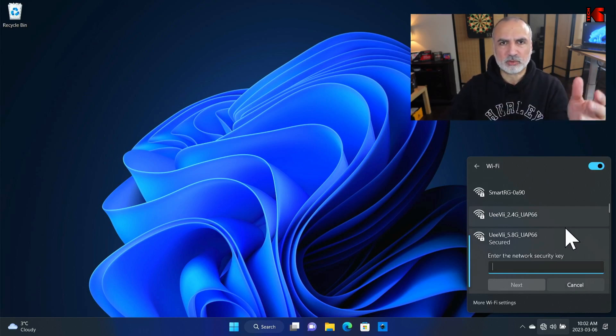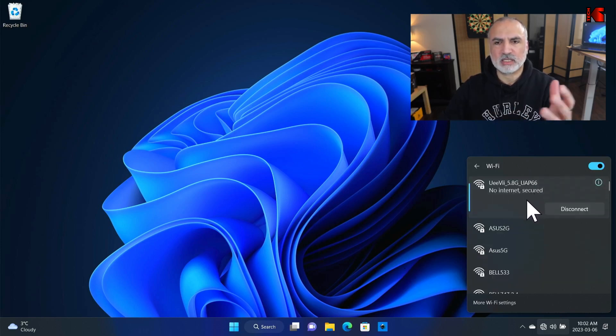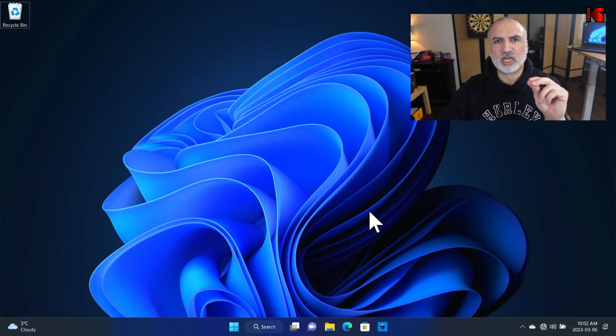Click on connect. The default password is 8 times 6. Then click next. It is now connected — it's normal that you don't have internet at this point. Now we need to change the IP of the PC so we can connect to the access point to configure it.